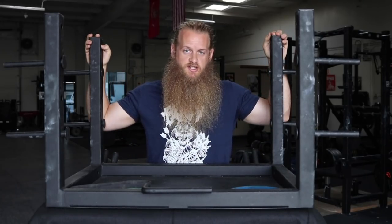Hey everyone, today I want to show you a unique piece of equipment here at Untamed Strength — the PR2 platform from MB Power Center.